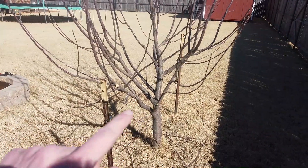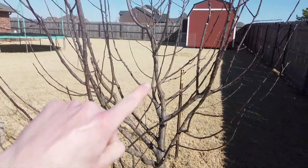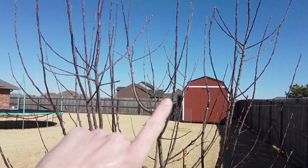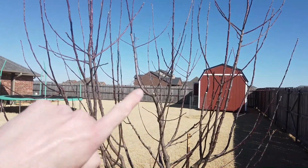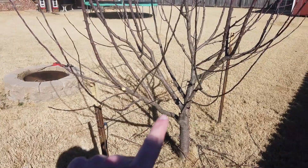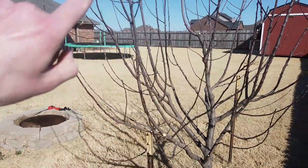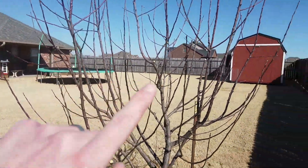Lastly, there is the central leader. As you can see, coming off the trunk, I have selected over the years this branch to be my central leader. As we get up higher it begins to split, so what I'm going to do is figure out which one out of this group is going to continue being my central leader. Also, with these branches coming off the bottom of the trunk, I'll apply that same central leader idea and figure out where at the top I'm going to continue it to grow.